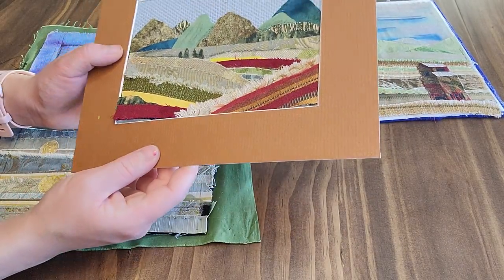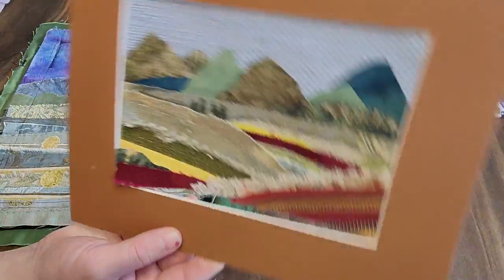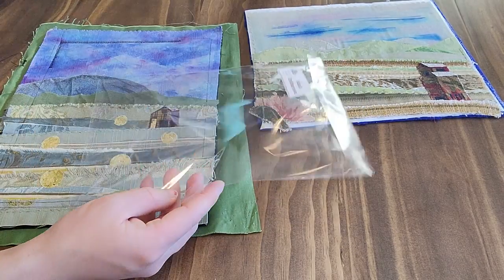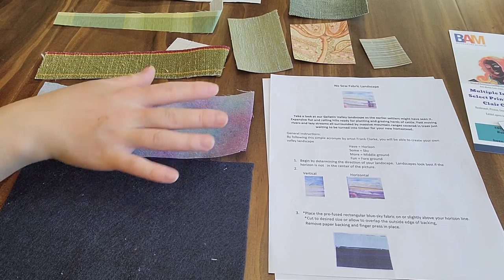You can finish framing it, or you can even put it back in the bag that the kit came in, take the whole thing to the post office, and send it in the mail if you wanted to. Okay, let's move on to the contents of your kit.